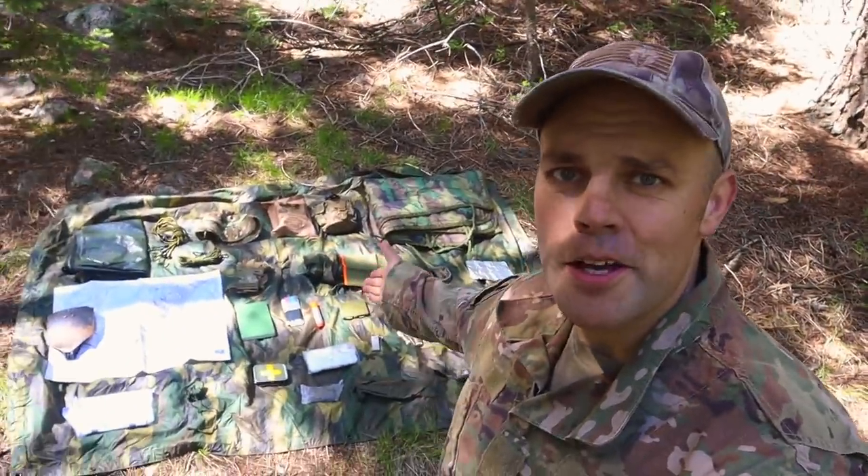Welcome back to Ranger Survival and Fieldcraft. I'm Andrew and what I have for you today is my Sears School Survival Kit.